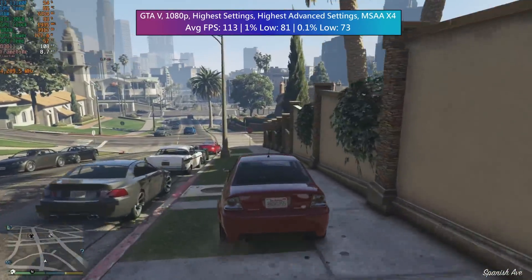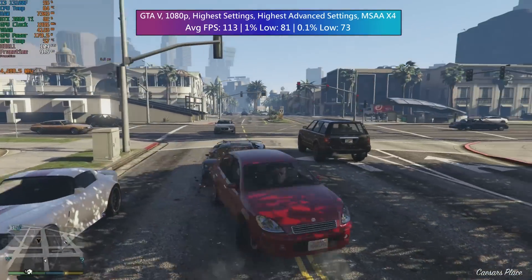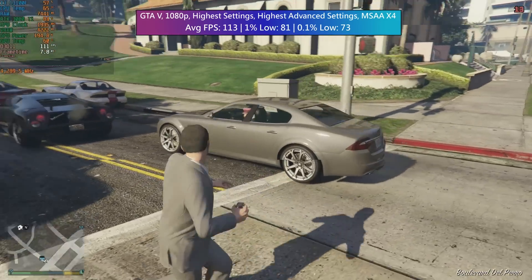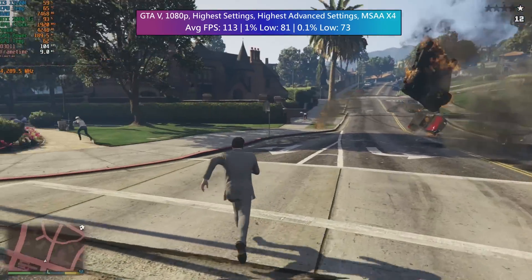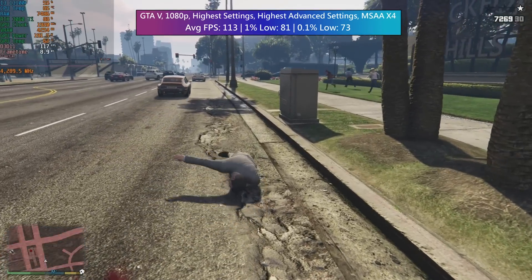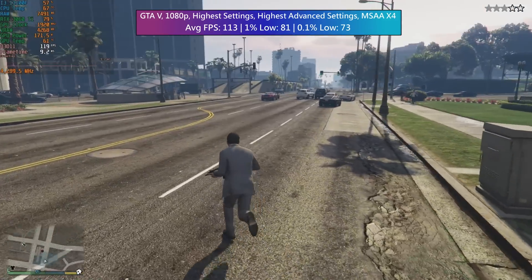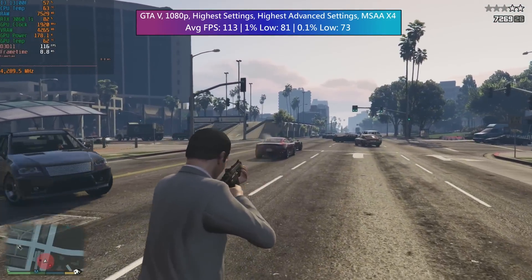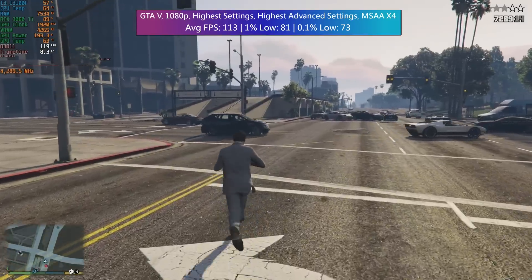GTA 5 stays in the benchmarks because it is still very popular, though these days it is quite easy to run unless you max everything out like I've done here, bar MSAA which was set to x4. Still, 113 FPS was the average with some pretty solid percentile lows following suit. The game holds up quite well visually and will run very nicely on this quad-core chip — more than I can say of the quad-cores from years gone by which would probably struggle with higher settings in busier areas.